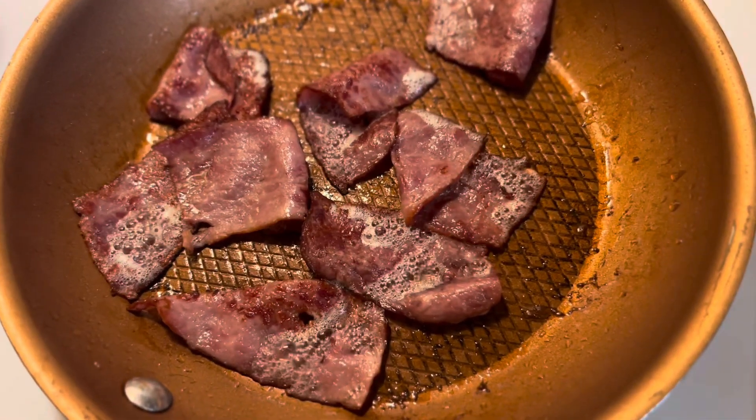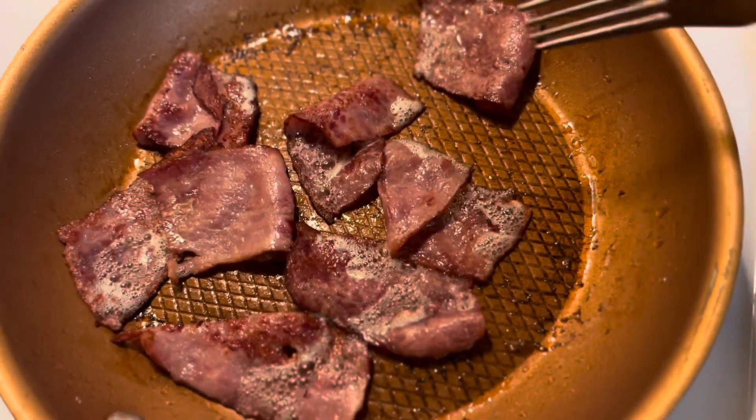Good morning, guys. This is Queen Ray, and I'm back with another video today. I'm cooking this in breakfast.